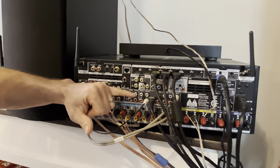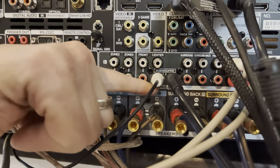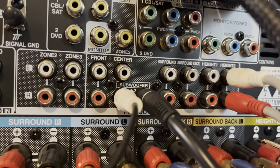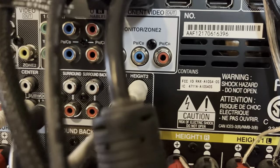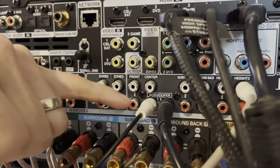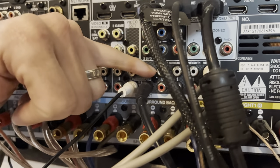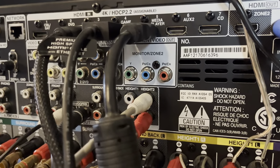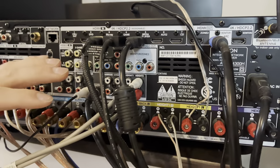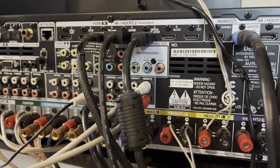The main section we're looking at for these last two channels is the pre-out section in the middle. This says 'pre-out' and it includes all the pre-outs for all 11 channels that this receiver is capable of processing. It's got the same setup: front left and right, center, subwoofer one and two, surround left and right, surround back left and right, height one, and height two left and right. For this setup we're going to use the height two pre-out, which is just the signal portion of the audio.